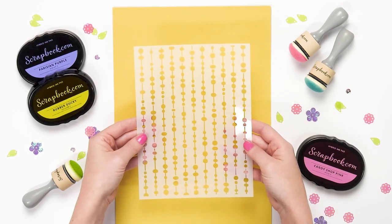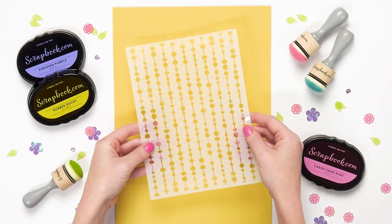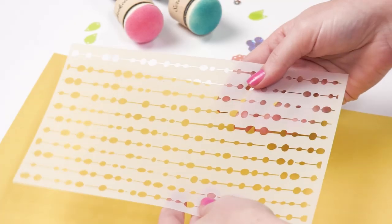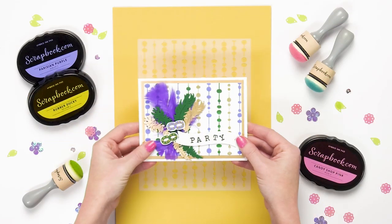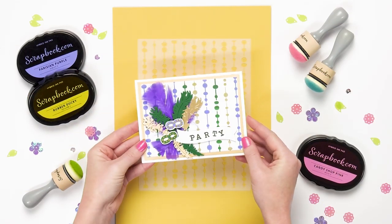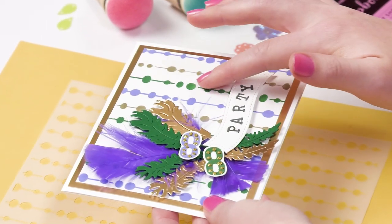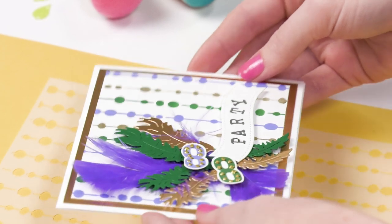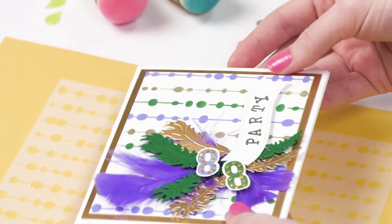We're going to take a look at the String Light stencil. This one's really fun for Christmas time, for holidays, or for year round because it has a funky retro design which is super in style right now. This card is so much fun — it was created with the String Light stencil and has a kind of Mardi Gras theme with gold, green, and purple designs. A really fun party card made by inking with the String Light stencil.